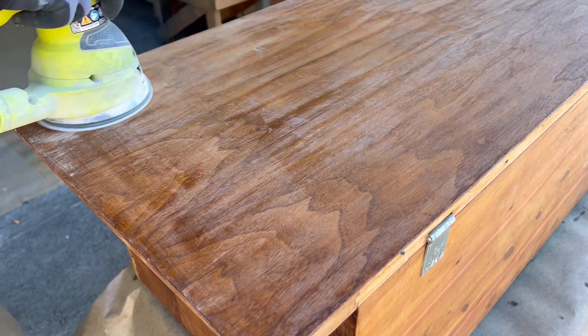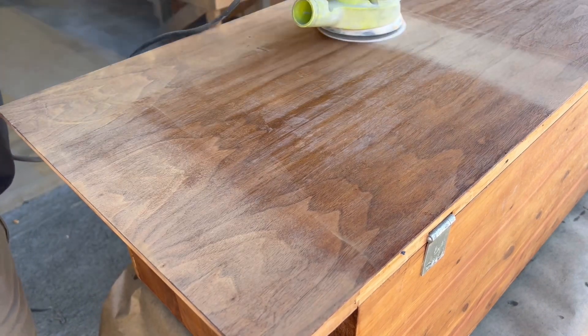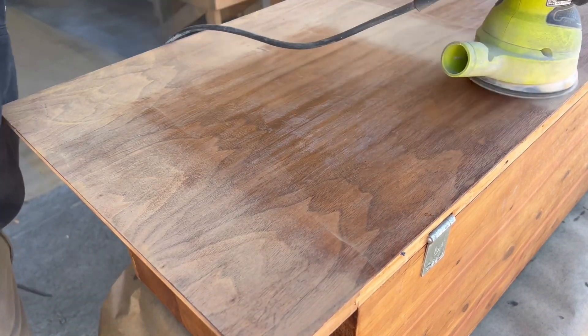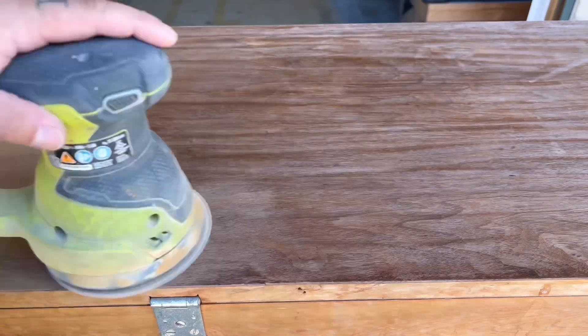I start with a 150-grit sanding disc to sand everything down to bare wood, then work up to 220 grit to get all the swirl marks out. I'm doing this for the whole entire piece because I plan on staining it a two-tone color.